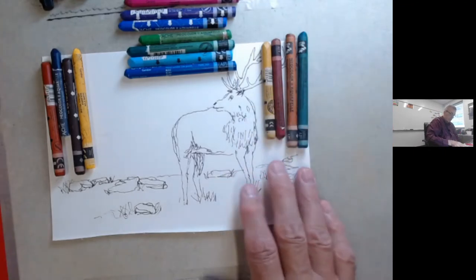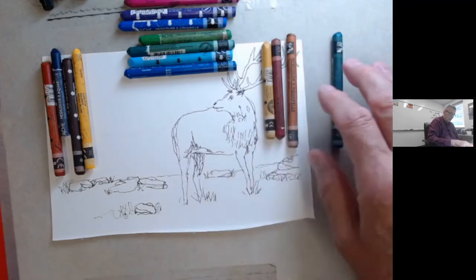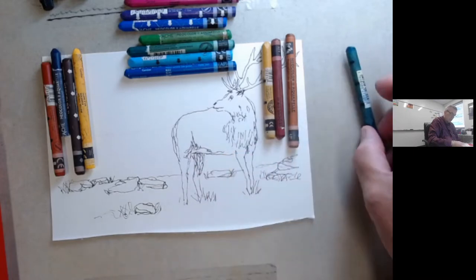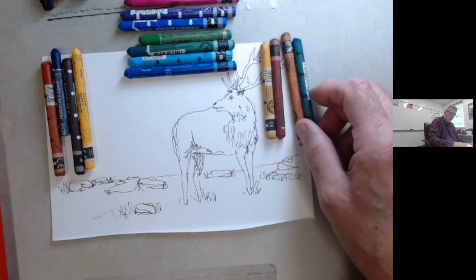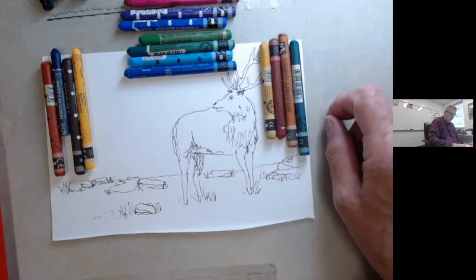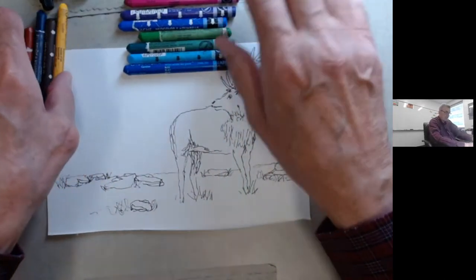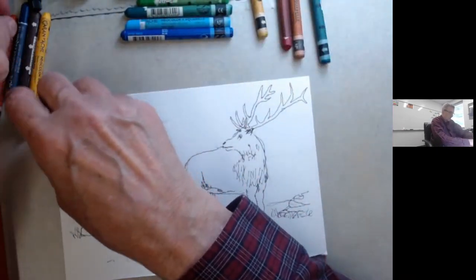And then in the foreground here, we'll use an ochre, a crimson red, which we may also use for the antlers. A dark green for the grass, and for the ground here we'll use this cinnamon and the ochre together and see what we get. And with the rocks - okay, that's kind of the plan here. So let's get going with our elk here.